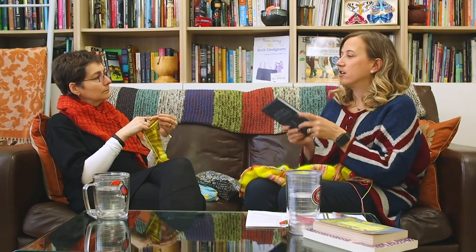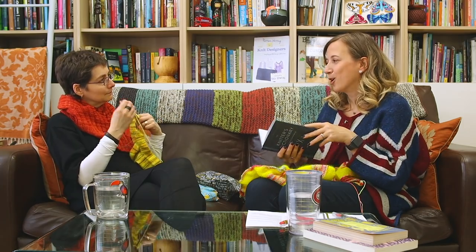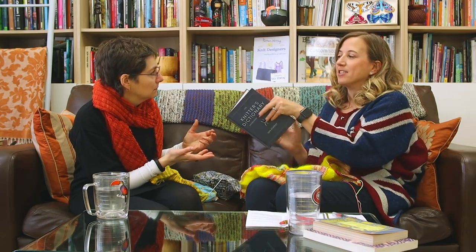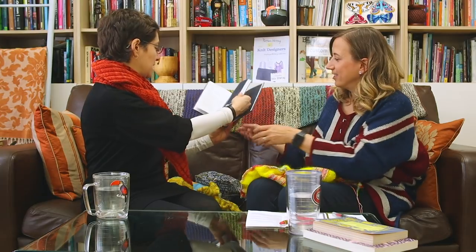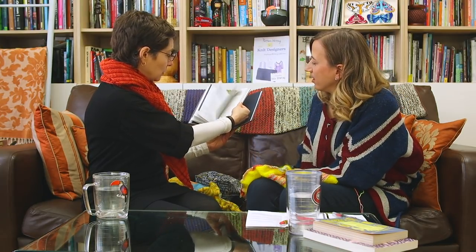I wanted to talk to you today about this book because it's so beautiful. Did you see the best part? For the benefit of everybody at home — it's a flip book! This was a complete surprise to me as well. The little ball of yarn moves across the bottom of the pages. It's very adorable. It's almost worth writing a book just to have that, and it was a surprise, which was the best part.